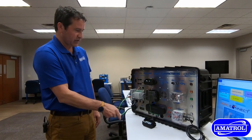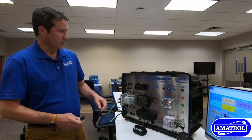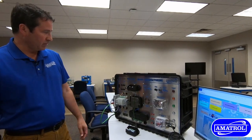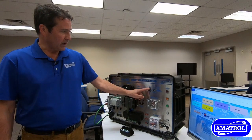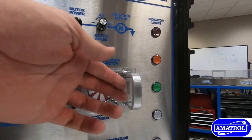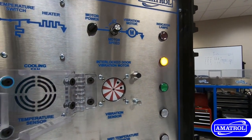We have a simple barcode scanner for the different part numbers before we collect the data. We have a temperature control application here controlled by the PLC, motor vibration with a flywheel here on the unit, and with safety, we have an interlock here.